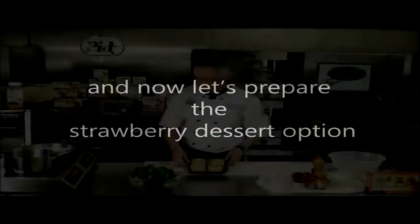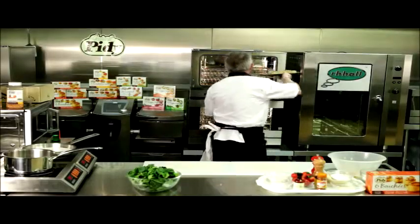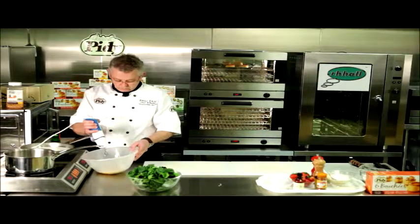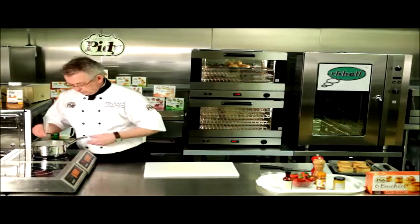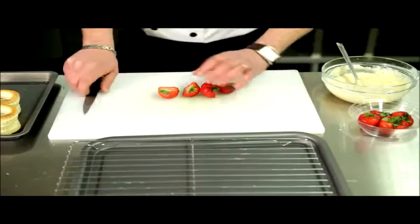Now let's prepare the strawberry dessert options. Start by warming your Piddy's vol-au-von cases. Whisk the eggs for the creme patisserie and prepare the strawberries.